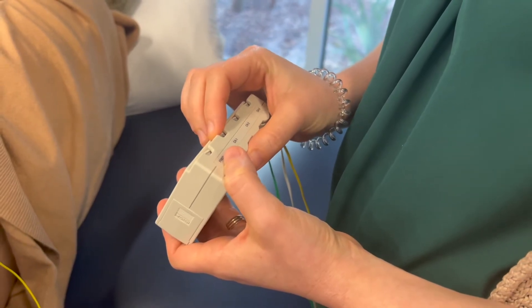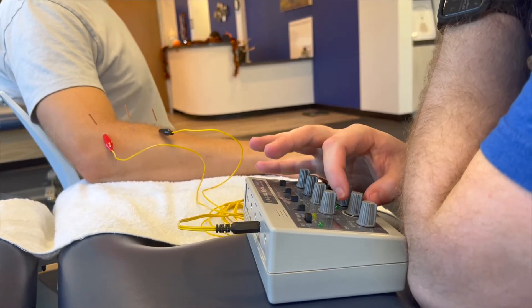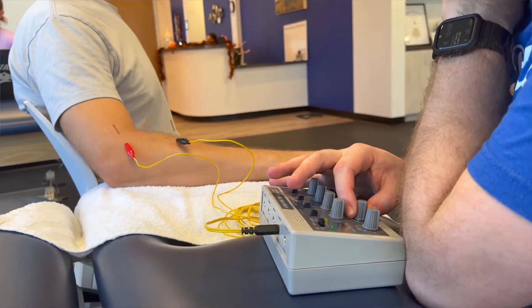Dry needling can be performed by a licensed medical professional such as a physical therapist with their doctorate degree who has received specific training in that area in order to do so.